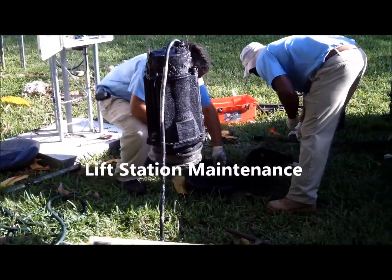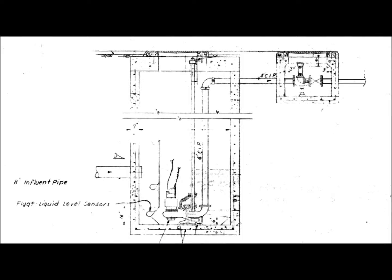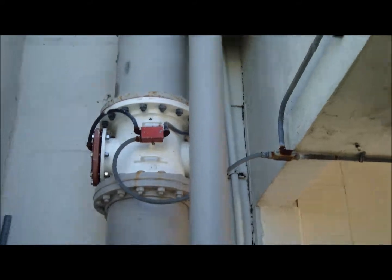We maintain a total of 41 lift stations that collect wastewater throughout the district. The primary job of the lift station is to collect, then lift this wastewater by pumping it into a line called a force main. The force main conveys wastewater to our sewer treatment plant to be processed.